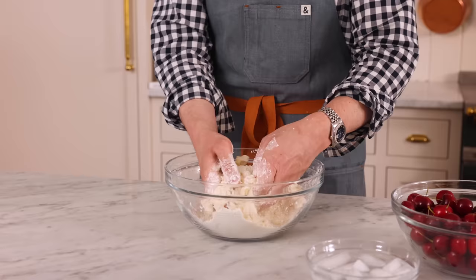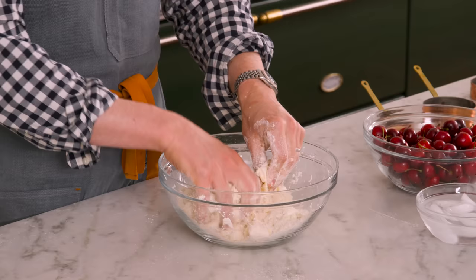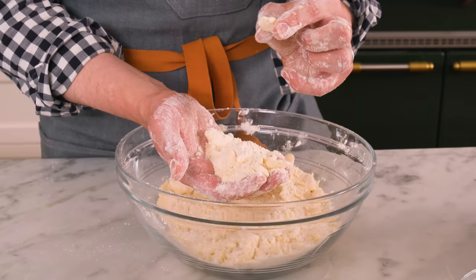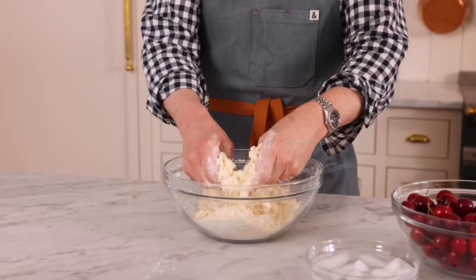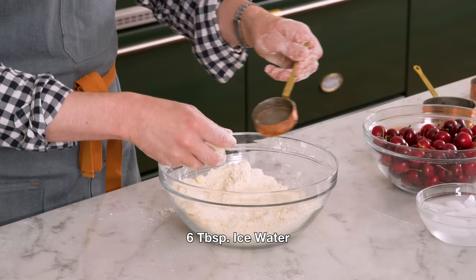I'm just mushing this up as I go. If it gets kind of hot, you can pop it into the freezer for a bit to set back up. I'm doing all the steps for the dough right in this bowl — it's gonna be very low maintenance, so there won't be a lot of cleanup. After just a little bit of mixing, you'll see some larger pieces of butter as well as a ton of tiny little crumbs mixed in. I'm ready to move on to the next step, which is adding the ice water — about six tablespoons.